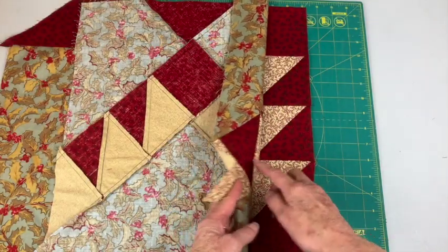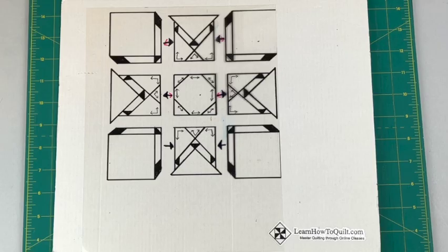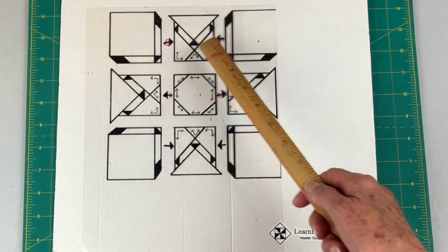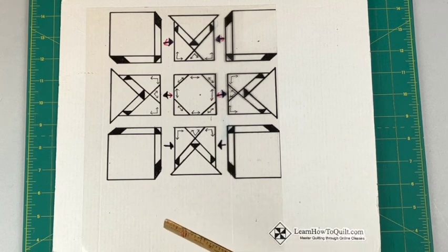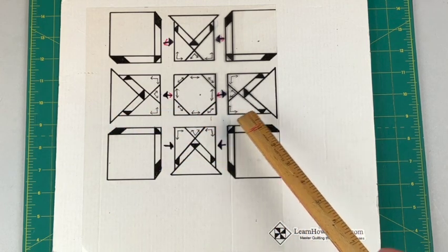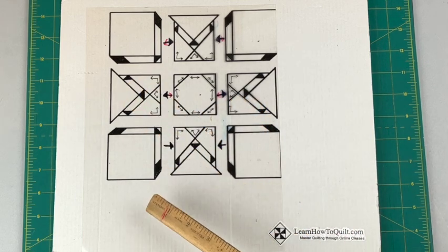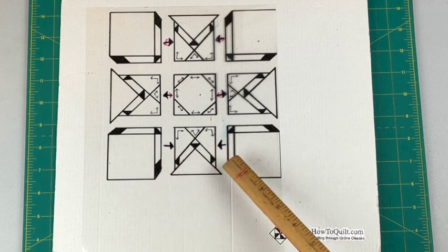Here are the first two pieces in the last row. You'll sew the sections in the bottom row in the same manner as the top row. Here's an old pressing chart you can refer to — make sure you follow the black arrows. When you put the top three sections together, press towards the middle section. For the three center sections, press towards the outside sections, and at the bottom press towards the center sections.